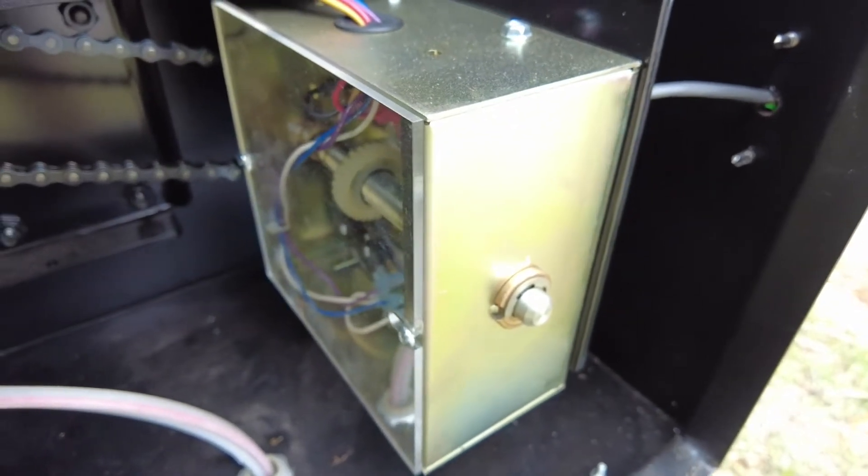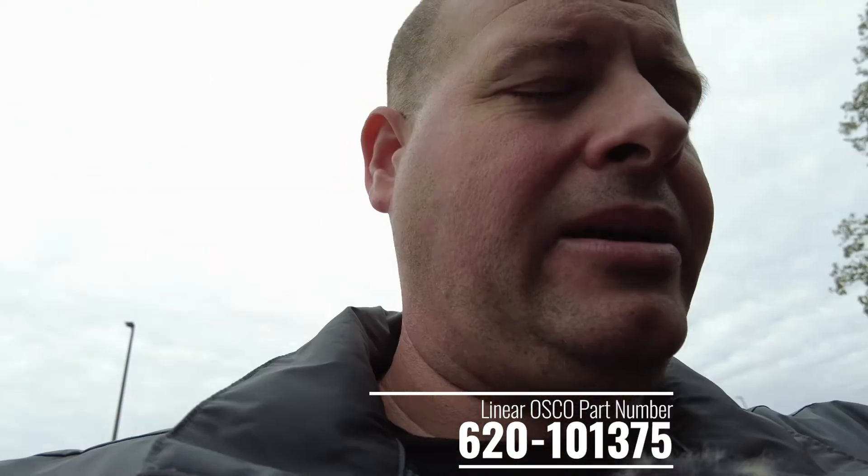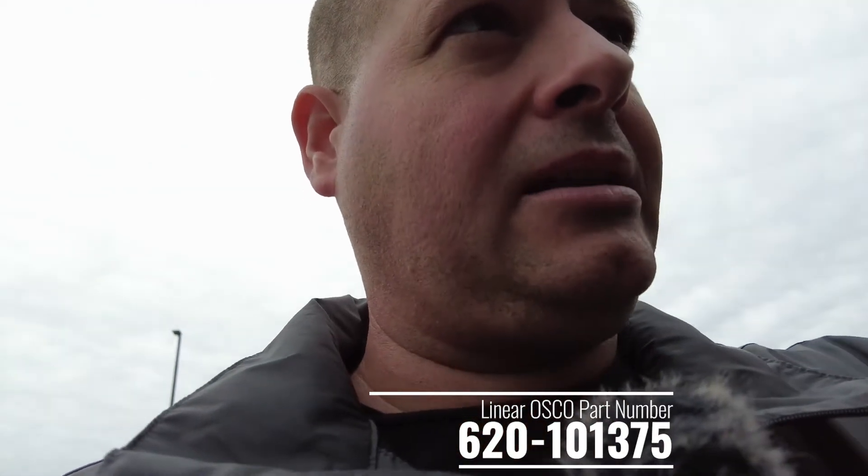That's the part that needs to be replaced ASAP. We need to shut this thing down. It's one thing when it stops and leaves a gap, but it's another when it overloads and traps your customers inside the property. We need to get this entire limit assembly replaced as soon as possible.